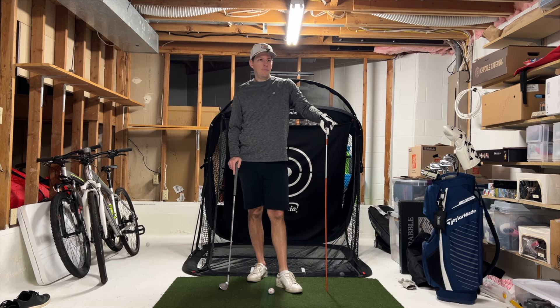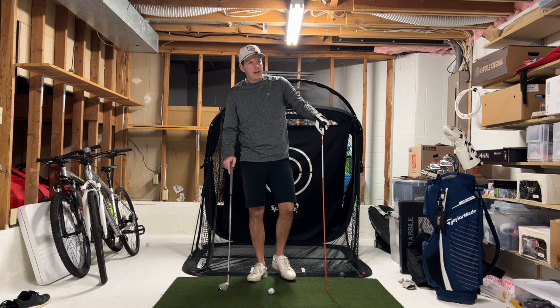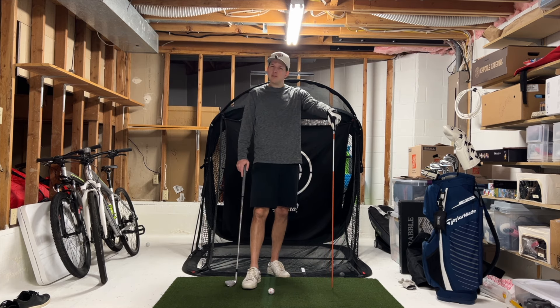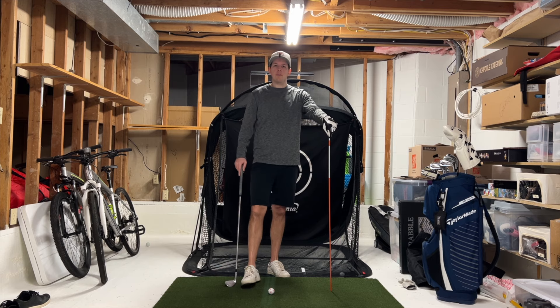All right, dogs, back in the lab. We had a practice session yesterday at a simulator, which is just some of the best work you can do when you have the proper data behind what you're doing in the golf swing.